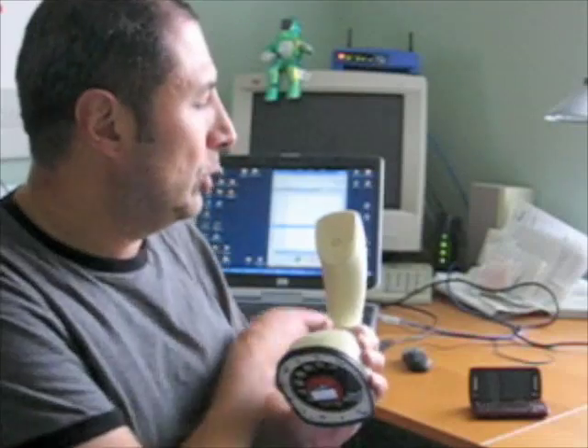What the device is doing right now is storing the dialed information, and once it's ready it sends it to my Bluetooth device. Right now you will hear that the communication is there.